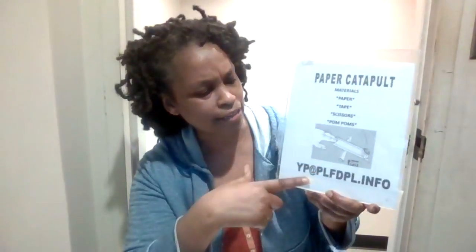If you are inspired by this project or any projects that we have on our YouTube page and want to share what you've done, please feel free to email us a picture of your project at yp@plfdpl.info. We want to see what you made!